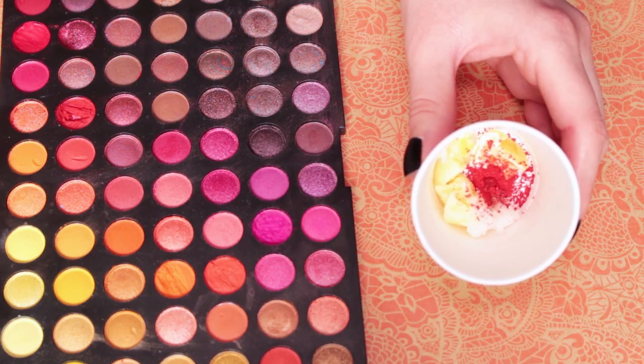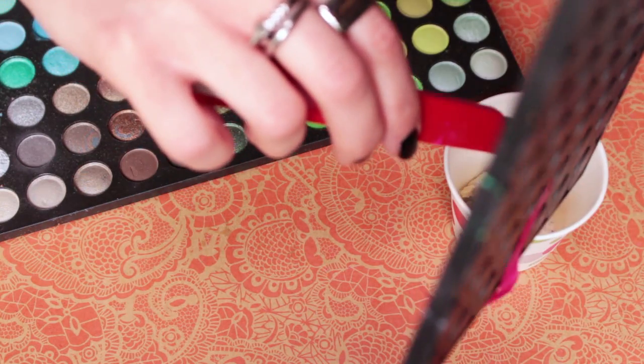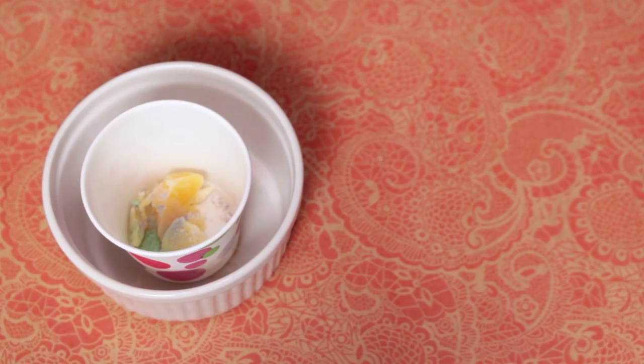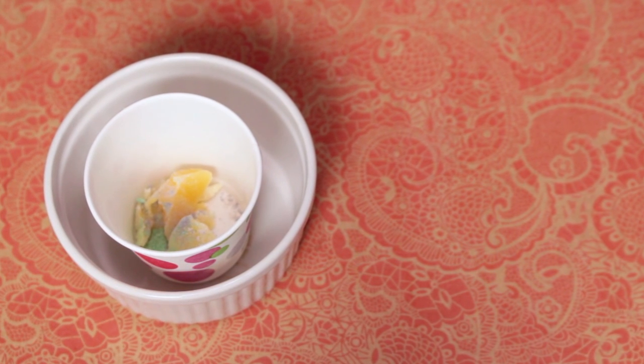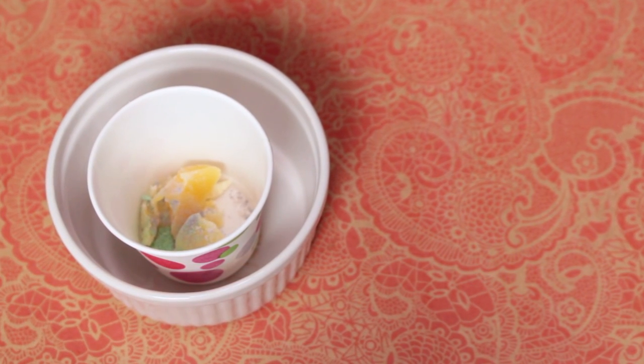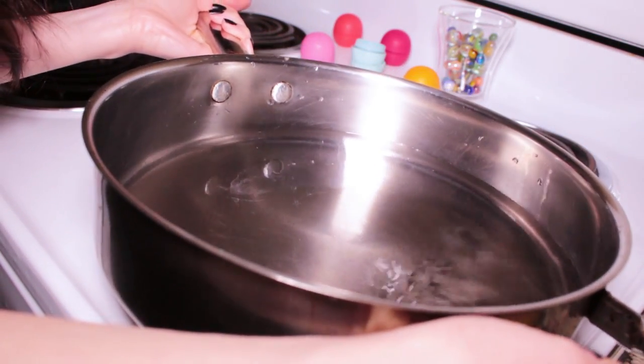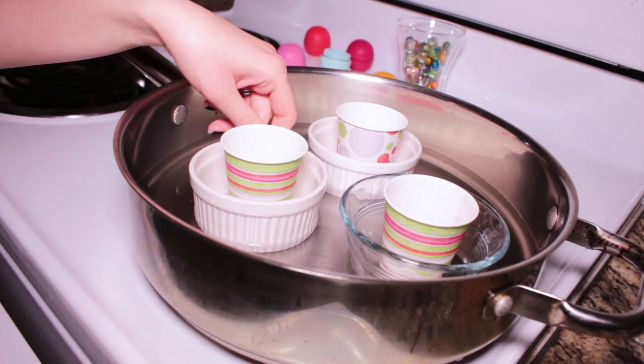You can add an eyeshadow or lipstick to give a color. I recommend using colors with high contrast so the marble design shows up a lot. Here I'm setting my cups in heat-safe bowls to make cleanup easier. You can just add your lip balm straight to the bowl if you like. Fill a pan with some water, then set your bowls inside and let it all heat up until the contents melt.